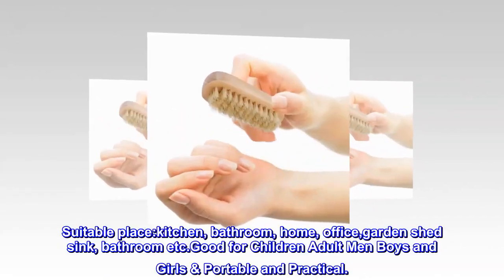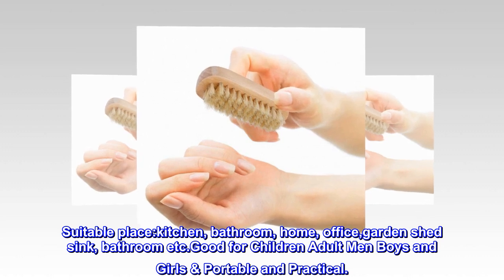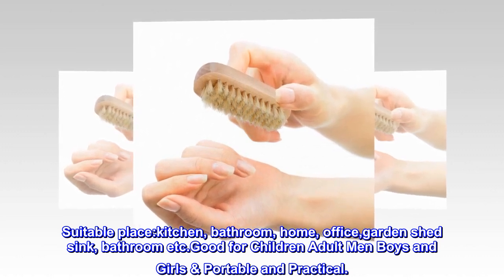Suitable places: kitchen, bathroom, home, office, garden, shed, sink, and more. Good for children, adults, men, boys and girls — portable and practical.